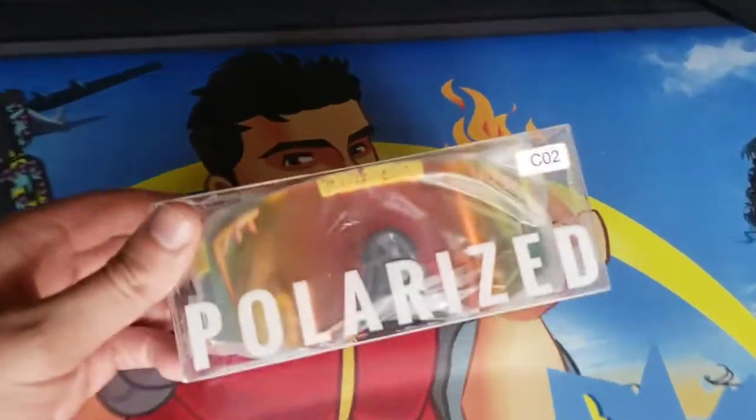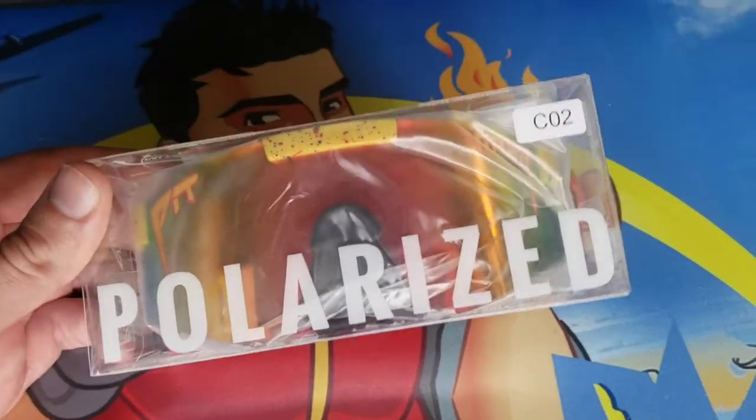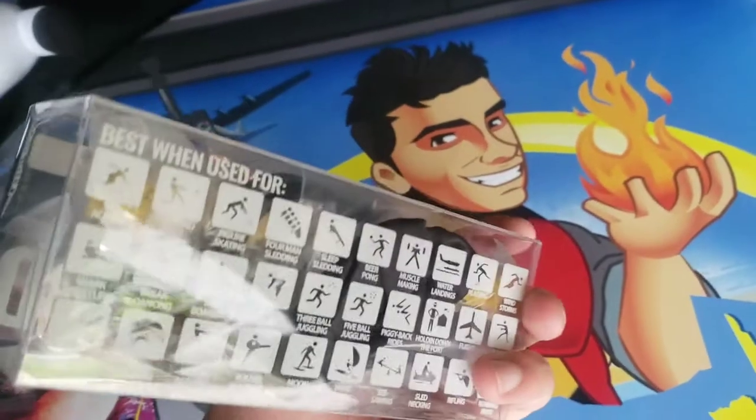All right guys, I'm Mr. Alan C, and I literally cannot wait to open these. These are polarized Pit Viper sunglasses. I first seen these online, and I had to get a pair.